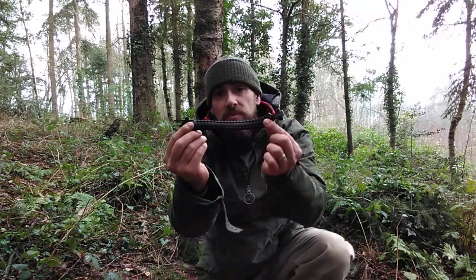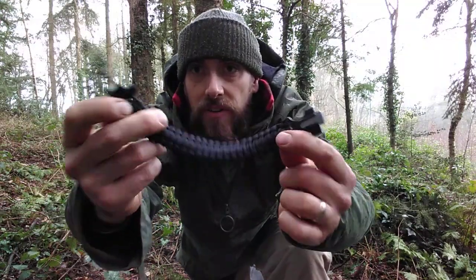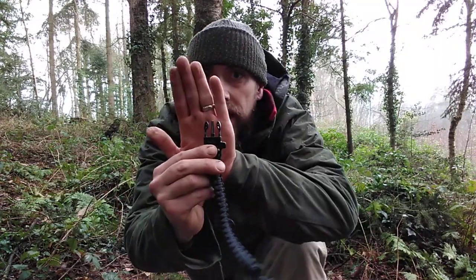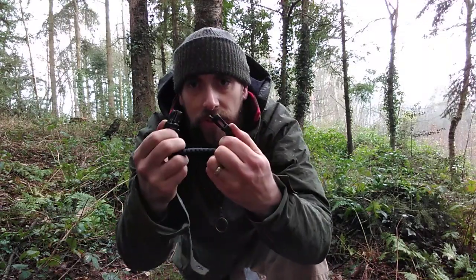Hi guys, Andy Freud from Survival School, Norman Court. I want to do a test today. Can you really make a life-saving fire with just this? A paracord bracelet with a firelighter, a fire striker, a ferrocerium rod — a tiny ferrocerium rod in there with a striker. That's all I've got. Can you really make a life-saving fire out in the wild with just this?